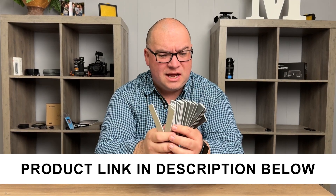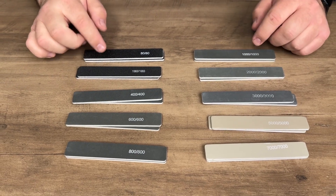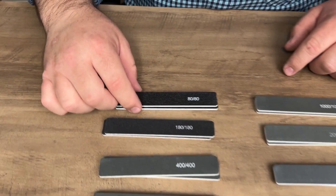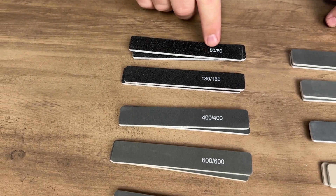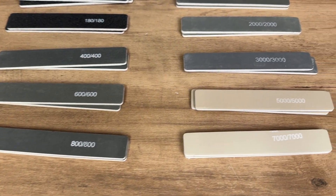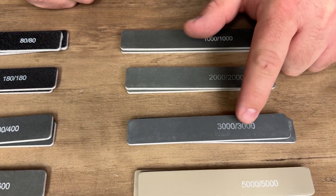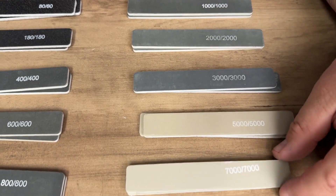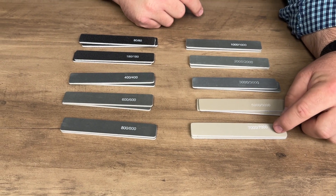A company sent me these sanding sticks to check out, so let me take a closer look. This is a 20-piece set, and there are two sticks per grit. Each one has the grit labeled directly on it, which I really like. It starts off dark and gets lighter as you go up — 3000, 5000, all the way up to 7000 grit, which is more for polishing.